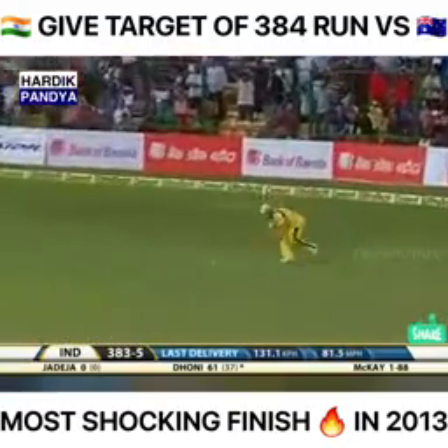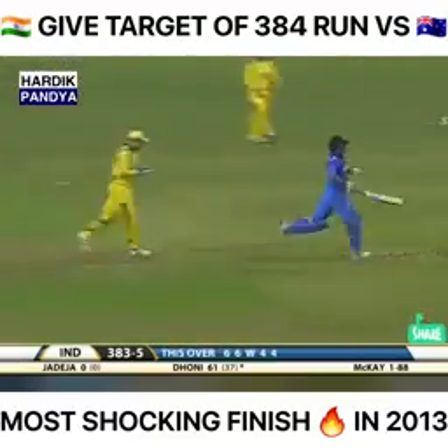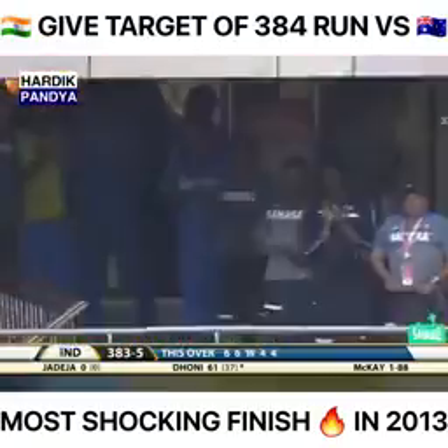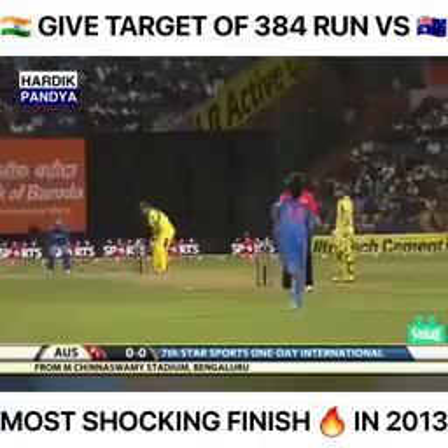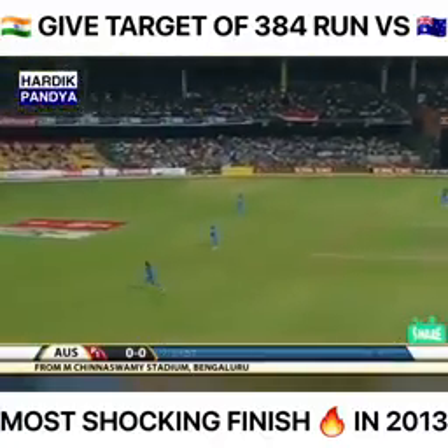Dhoni finds the fielder in the deep — gets a single, wants to come back for the second and will be run out, so he sacrifices his wicket looking for that extra run. A magnificent performance by the Indians — after 50 overs they've scored 383 for five. And straight away it's in the gap.